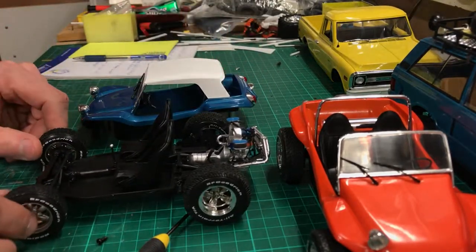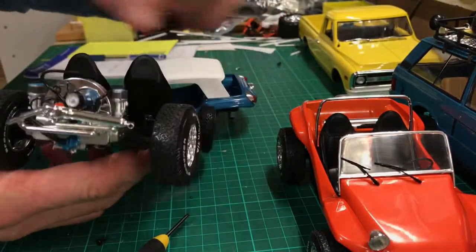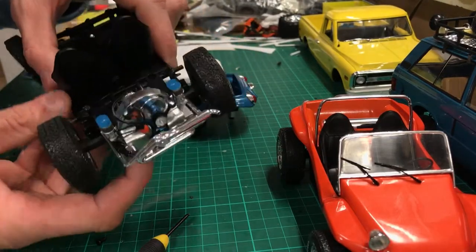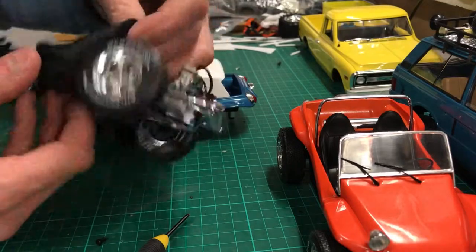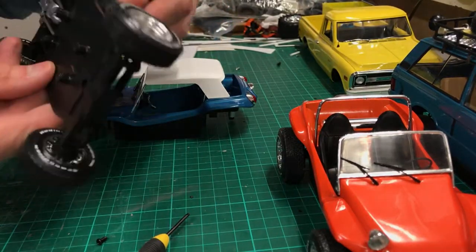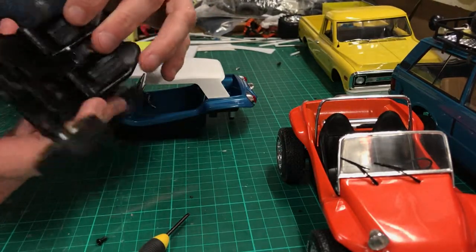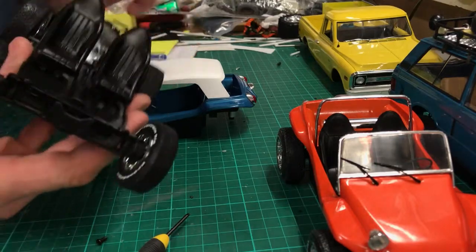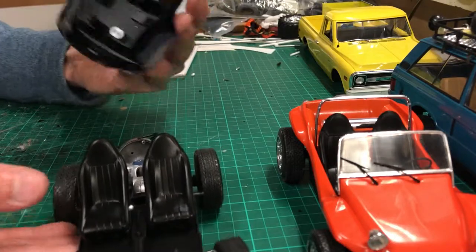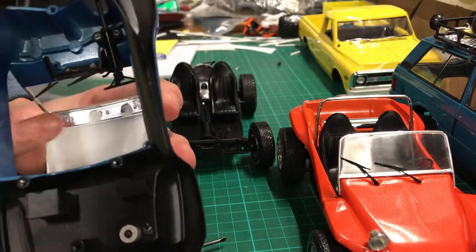A nice little shortened Volkswagen chassis with the little VW engine, which has a bit of color on it — the fan belt, the gearbox. The seats are probably removable; there's nothing obvious showing how they're attached, whether they're perhaps just glued straight on, so I'd have to have a look at that.